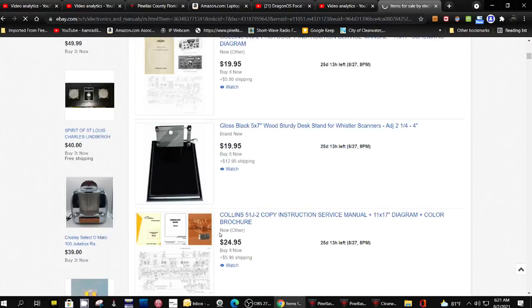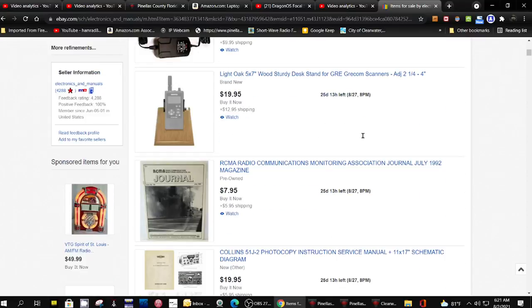Now, he says — and I didn't ask him before — he lists the stand as being for a particular type of scanner. I don't know if that has to do with the general size of the scanner. Like this one says for GRE, GERCOM scanners, which many of the RadioShack scanners are made by this company.